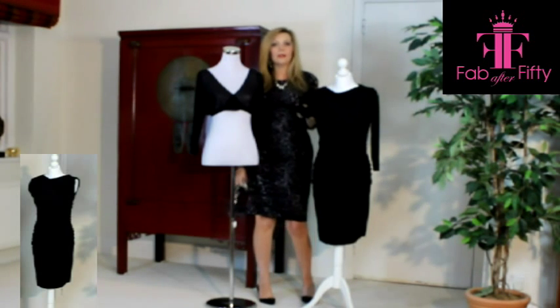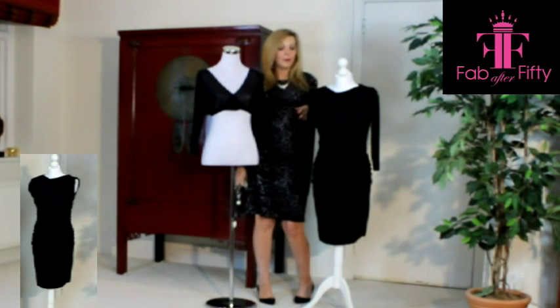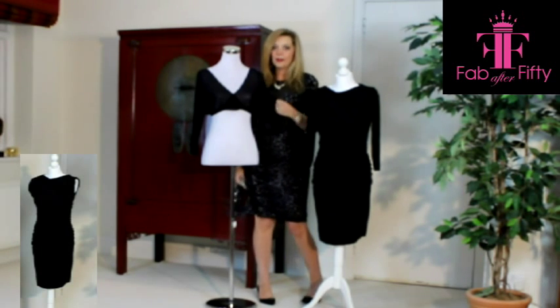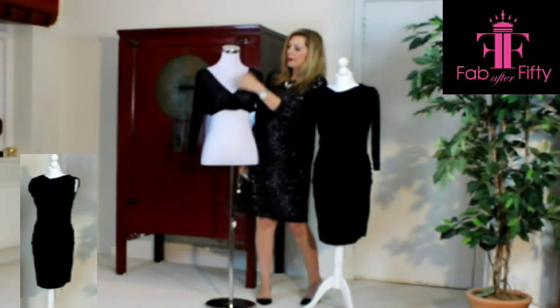I think we all have a tendency, and I know I have in the past, to think about what we can put over our sleeveless little black dress as opposed to what we can put under. So just to show you one option, what I've put under this dress is a pair of sheer sleeves. These sleeves are actually sort of attached to almost like a bra-type top with a deep V.